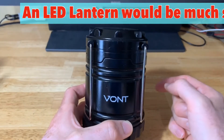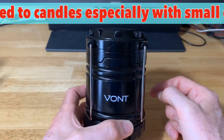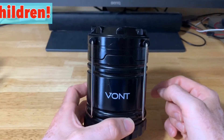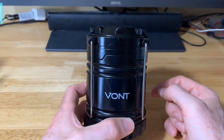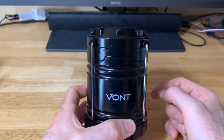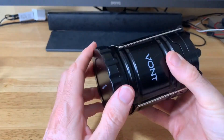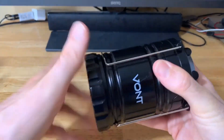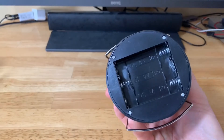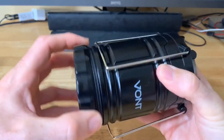So 140 lumens from a dedicated lantern is quite impressive, with up to 90 hours of operation depending on the batteries used. Higher-quality alkaline batteries are going to last longer. To get the batteries in, just unscrew the bottom — that's where the three double-A batteries go — then screw it back on. Let's go ahead and put some batteries in now.